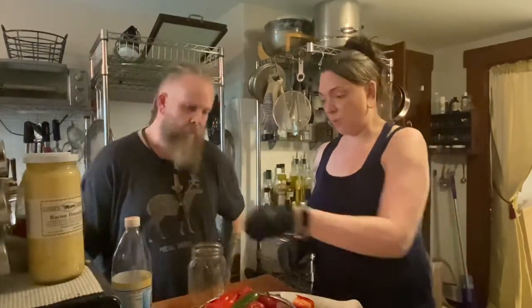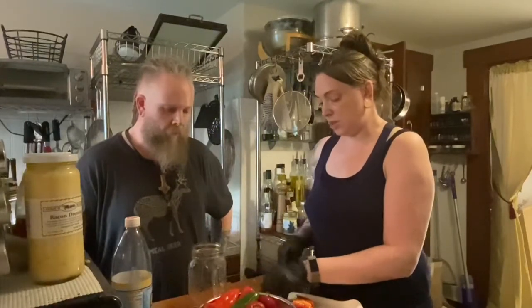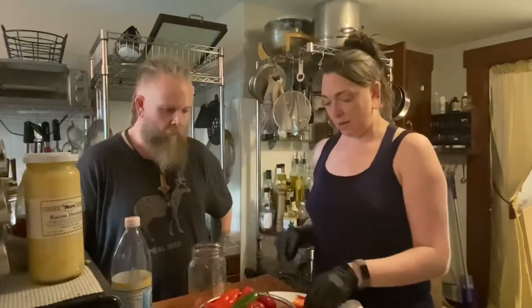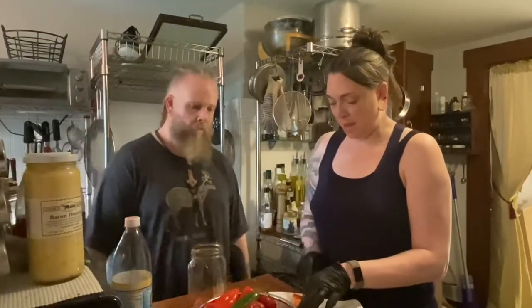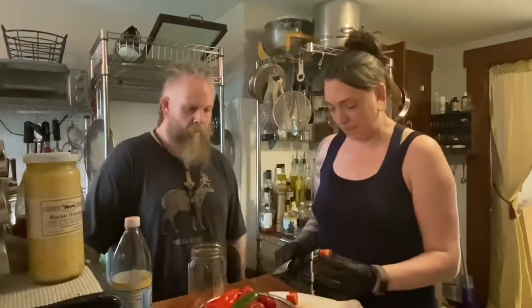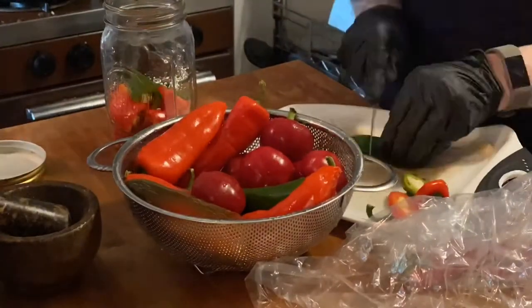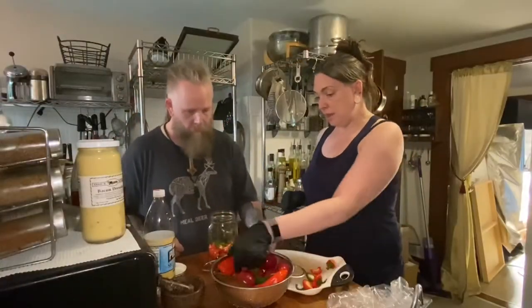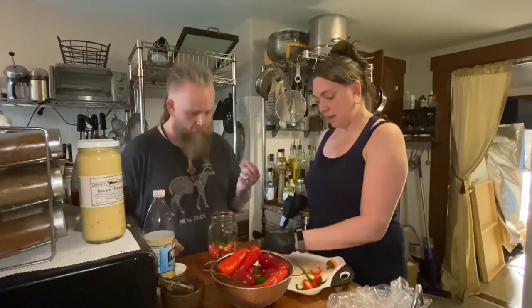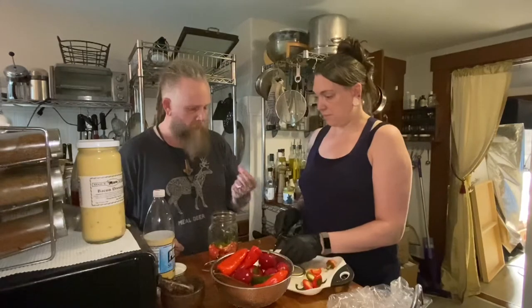Based on the recipe, we cut up the peppers into chunks and fill the jar with about an inch of space at the top. We identify one of the peppers as possibly a scotch bonnet, or maybe a pickling pepper.